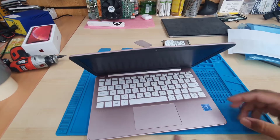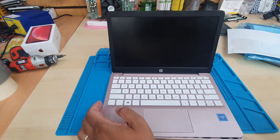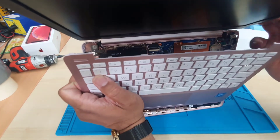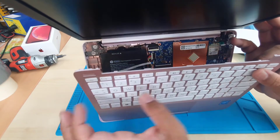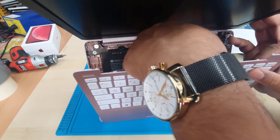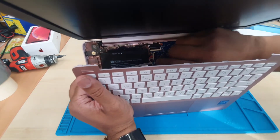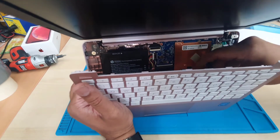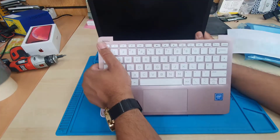Once everything is open, you just need to pull this out — it's going to be a little bit hard, but take it easy. Once you pull down, gently open it up and disconnect the power connector and keyboard connector, which is very difficult to put back. Bear that in mind — it's not easy. Disconnect all of them.